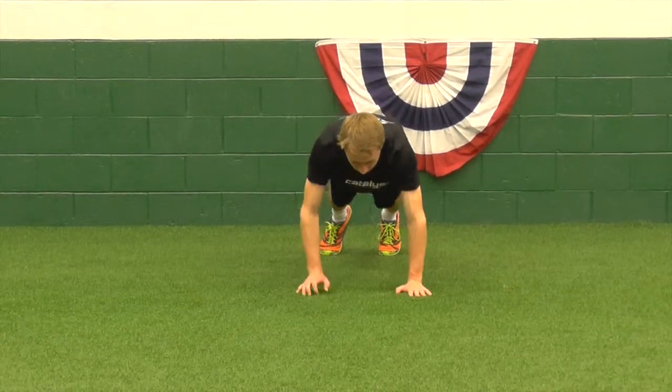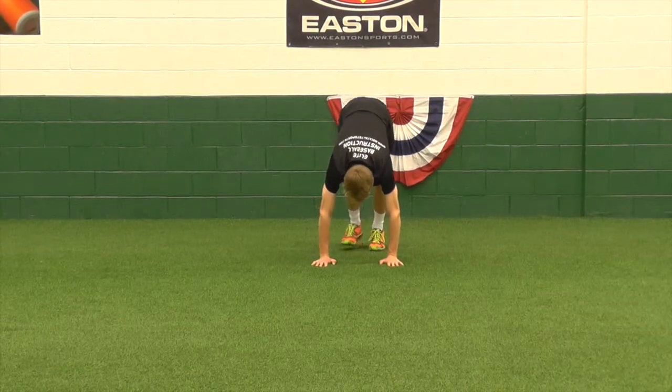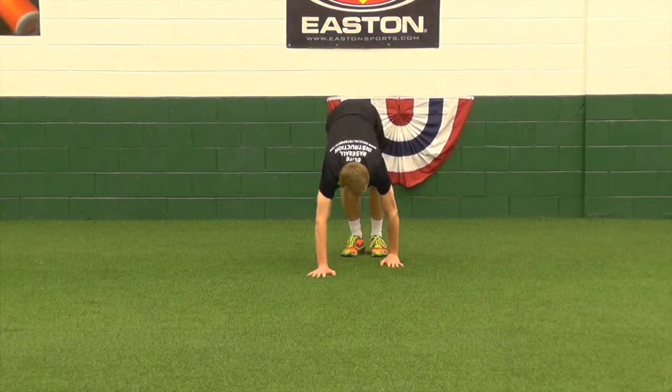He walks his hands all the way on out. That full push-up position, core stays tight, he drives through the palm heels of his hands. Walks those toes in, stretching into the calves, hamstrings.